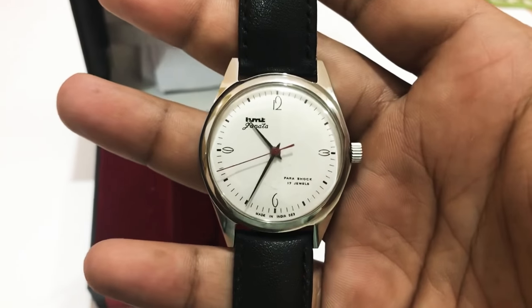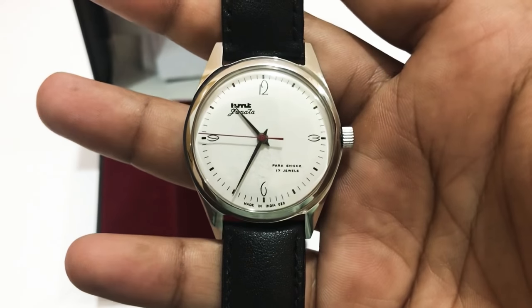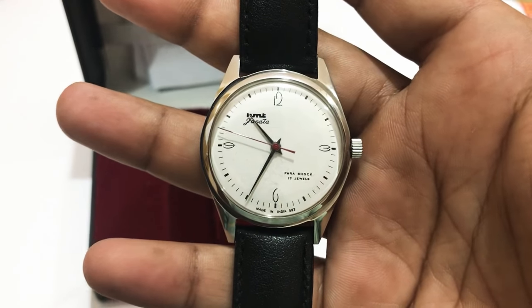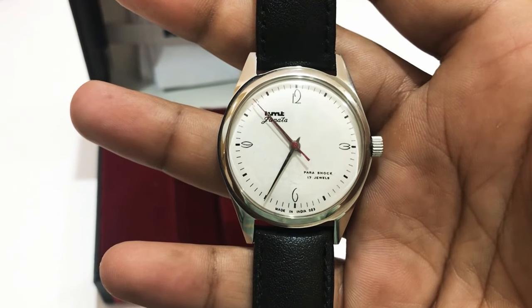It's also a good timekeeper — plus or minus two seconds a day. For a mechanical watch at this price point, I think that's very great. Thanks for watching, guys. Have a nice day.